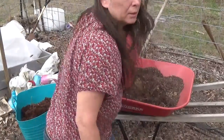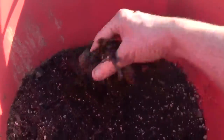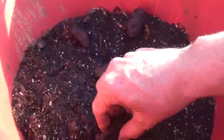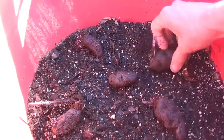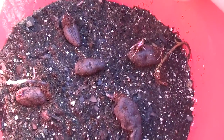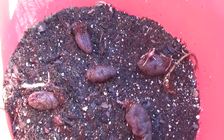Let me bring you a little closer to see in the bucket. If you put a couple inches of soil — I'm just going to space the Purple Peruvians — put one in the center and then four like this around it, and cover with probably about four inches of soil.